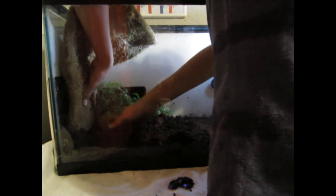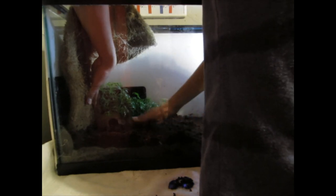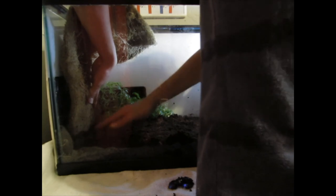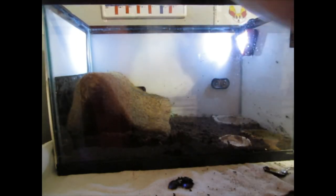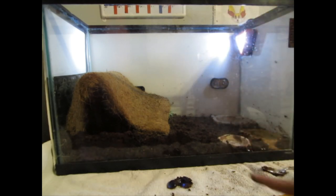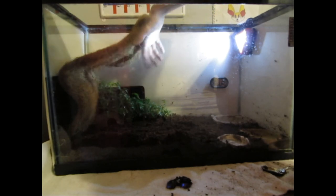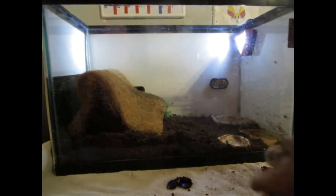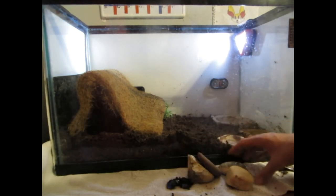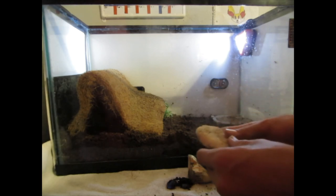They're going to molt in the higher area, so you want more substrate up where the hut is because that's where they feel most secure. Rocks can literally be placed anywhere in the cage — I'm going to make a little hut-type structure with them so the crabs can go in if they want. Also, depending on the depth of your water bowl, you'll want a rock so they can climb in and out more easily.